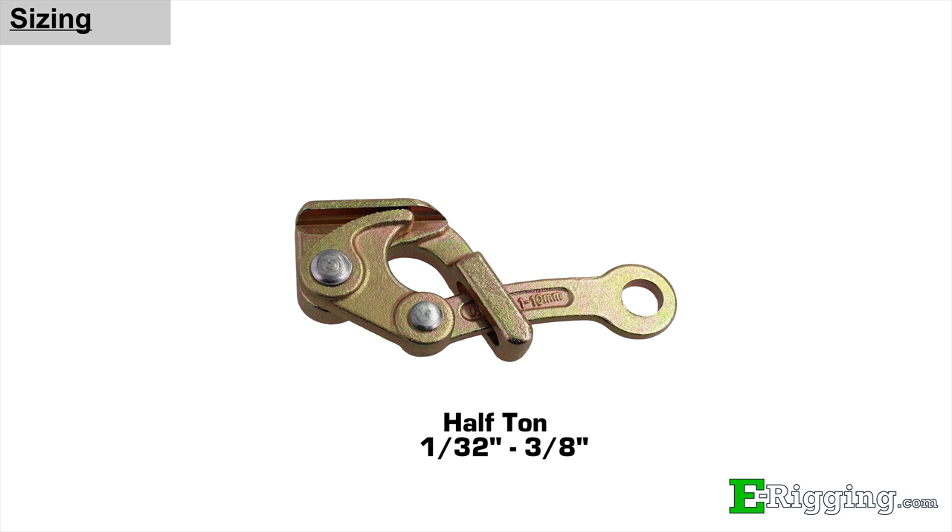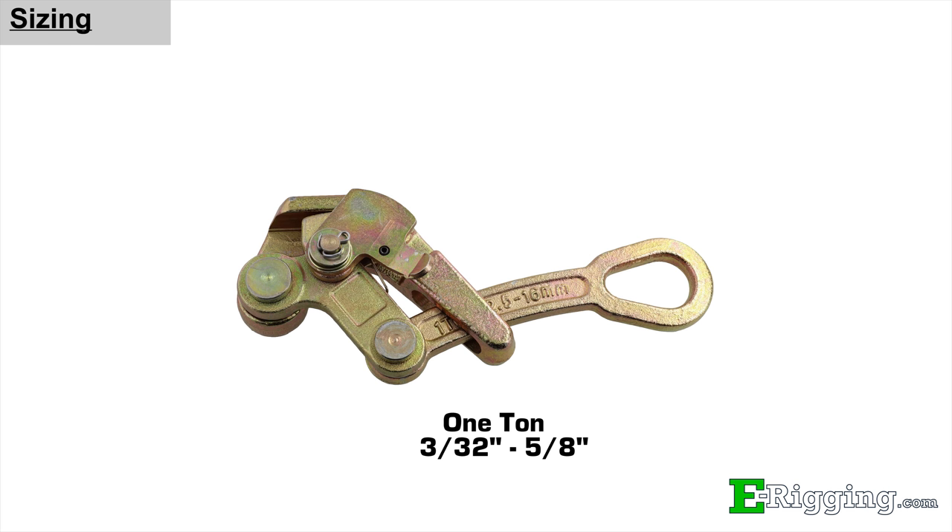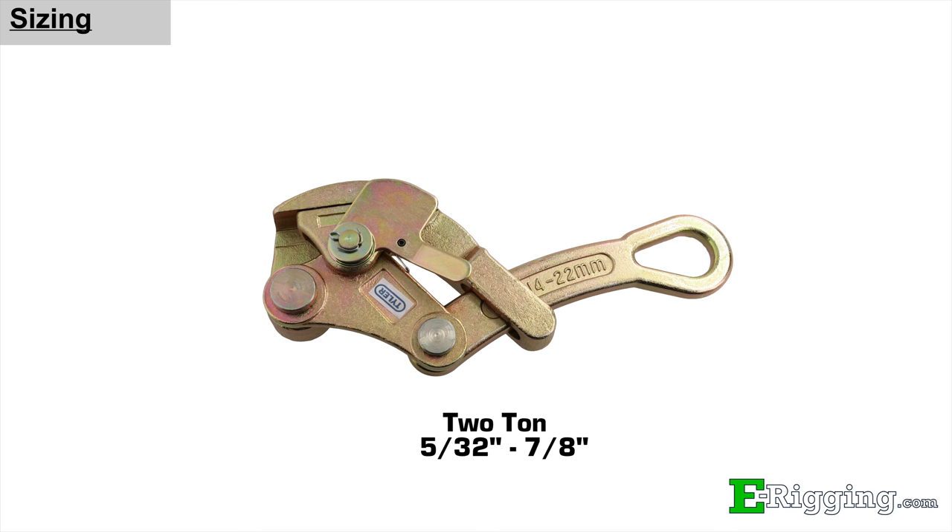At eRigging, we carry the Tyler Tool brand of cable grips and we offer three different sizes: half ton, which fits cable diameters 1/32nd to 3/8ths; one ton, which fits cable diameters 3/32nd to 5/8ths; and two ton, which fits cable diameters 5/32nd to 7/8ths.